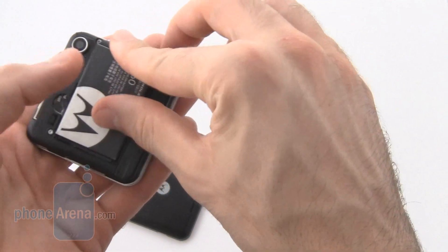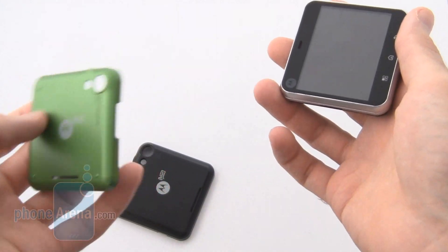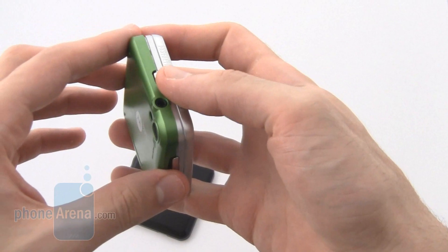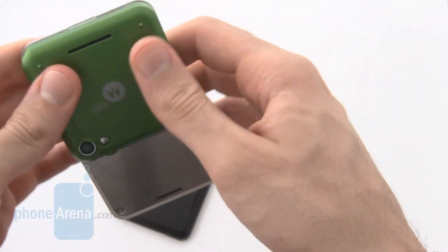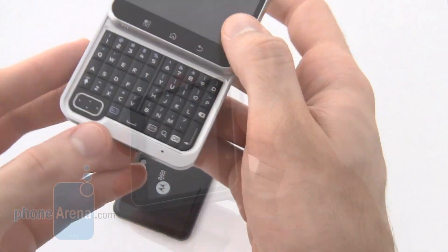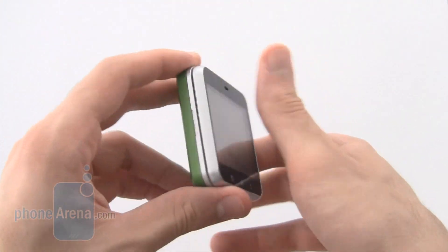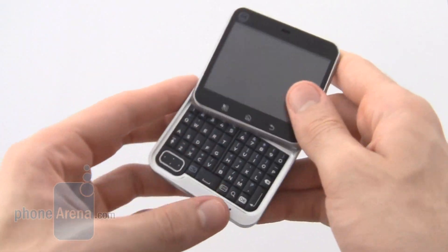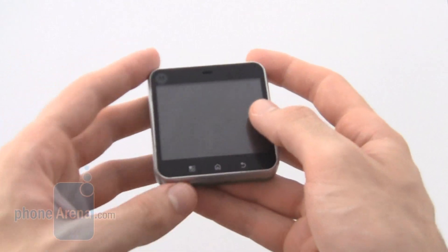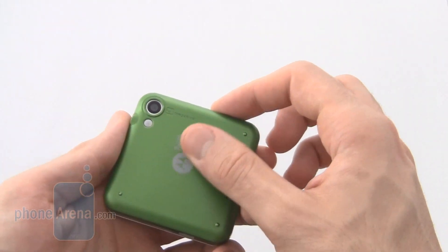The Flipout comes with alternative back covers. In the package we had, we received a green one and a black one, and these clip on nicely to change the personality of the phone. With the back cover covering roughly 50% of the device, it really does a good job in maximizing personalization, and sets this phone to appeal to a teen market.